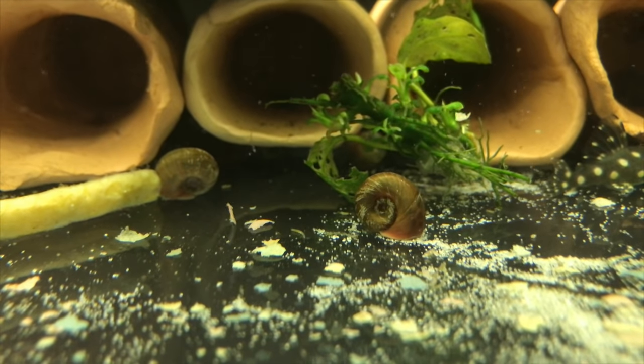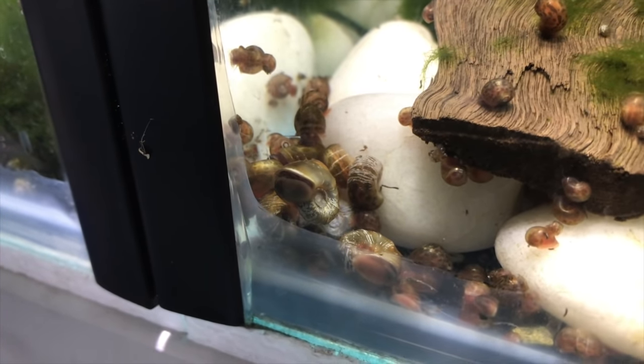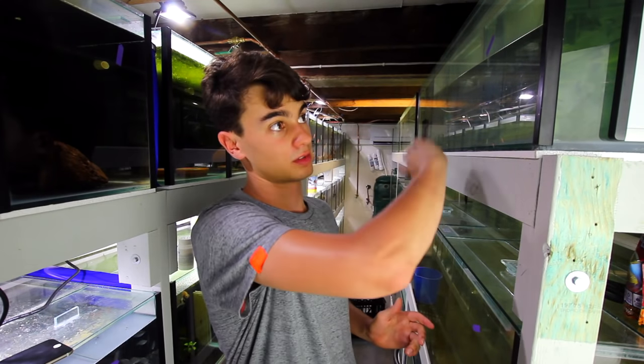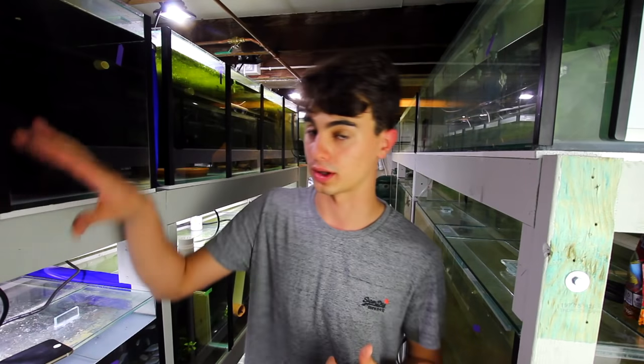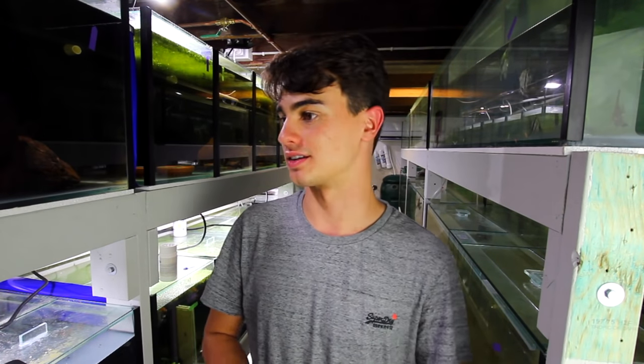Number two on my list is going to be snails — pretty much any kind of snail because they all almost do the same thing. I keep a lot of ramshorn snails and sometimes they can become a little bit out of hand if you overfeed the aquarium. These guys are detritivores, meaning they actually eat poop on the bottom of the aquarium and break it down into smaller pieces. They also go along the glass and eat some of the surface algae that forms, making them fairly well matched with cherry shrimp, but they can get around on the glass which makes them a little bit better.